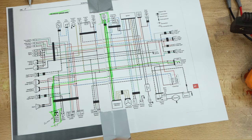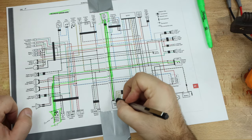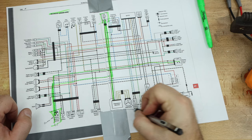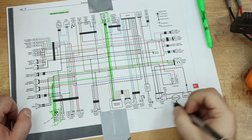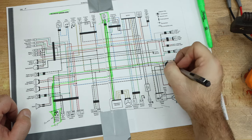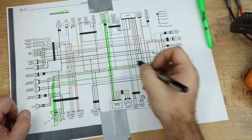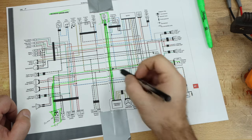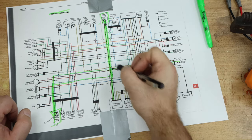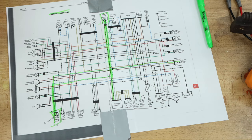My thought is that we bypass the whole thing just by running a wire from the regulator rectifier to a switch that goes straight up to our starter relay circuit. We'd probably do it back here, get it from here because then it pops up in there. But that's the plan.